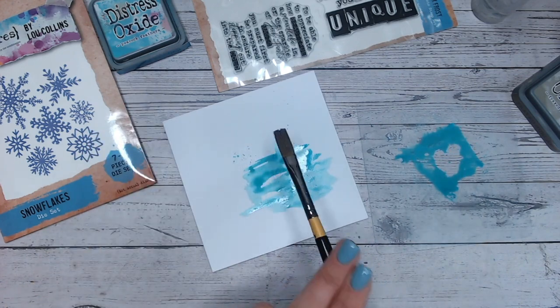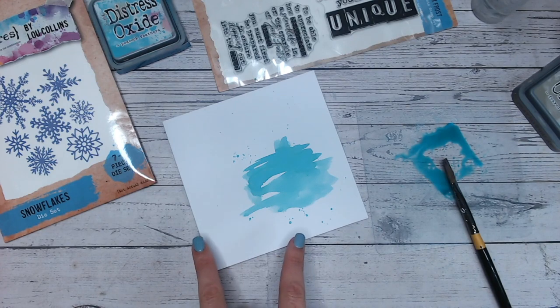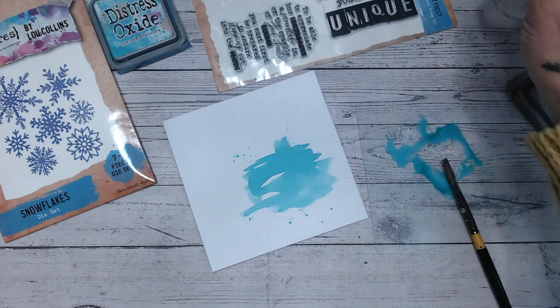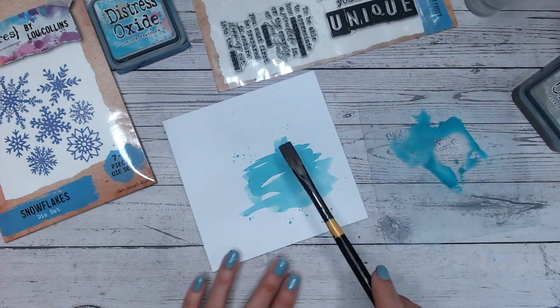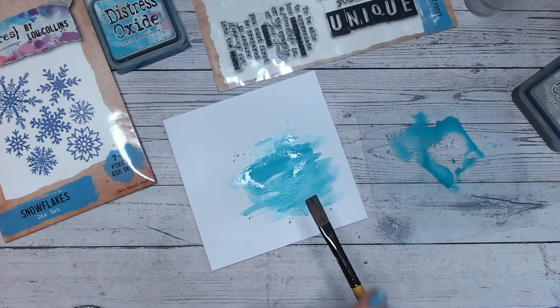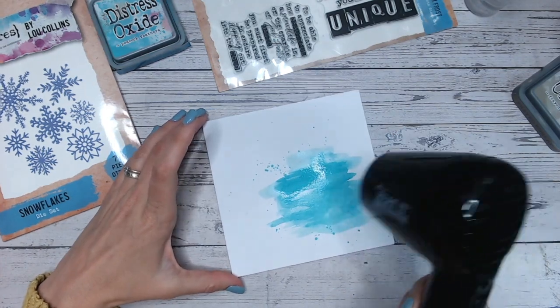A few splats as well, not just the brush strokes. I've just done one very rough layer there. I'm going to spritz some more water in the ink so it's more watered down, and then just apply a bit more in places — so this will be a lighter coat. I can't tell you exactly how this is going to look because of course everyone's is going to be different.